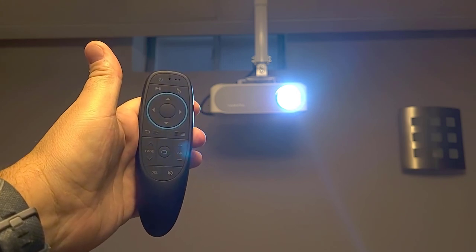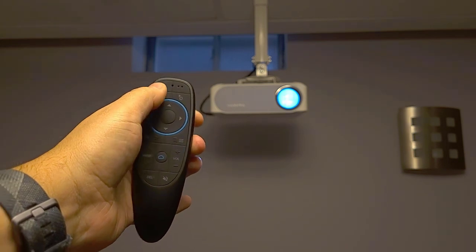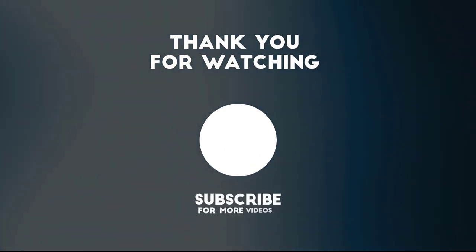So this is running in the end of the video today. All the product links can be found in the description down below. Hit that like button and help the channel grow by hitting that subscribe button to get all the latest videos. Thanks for watching, and I'll see you on the next one.